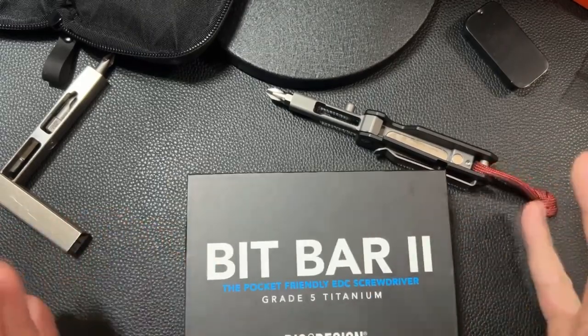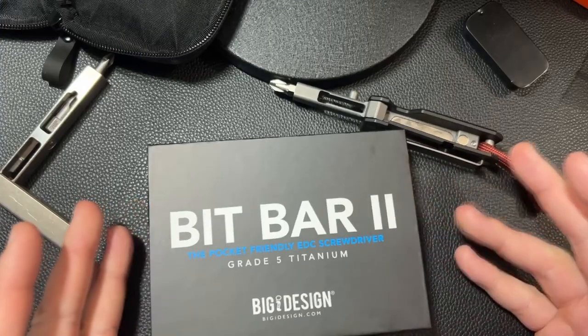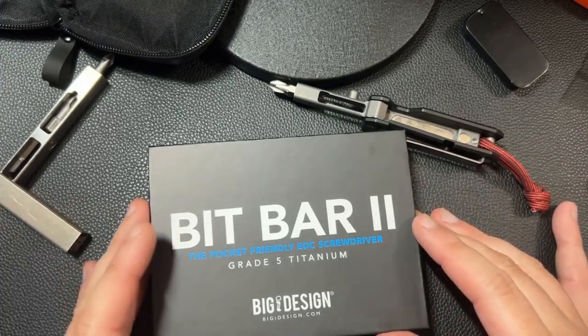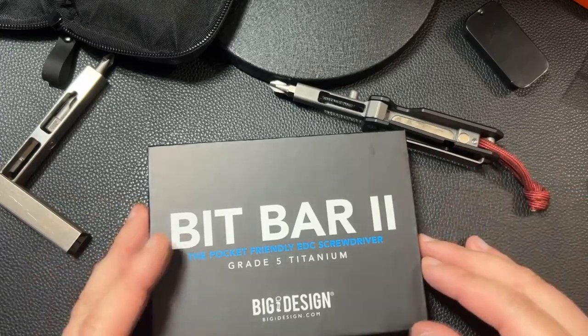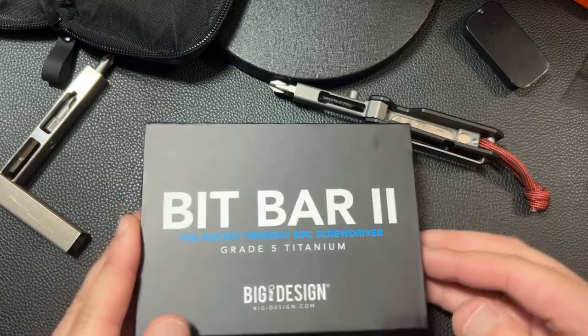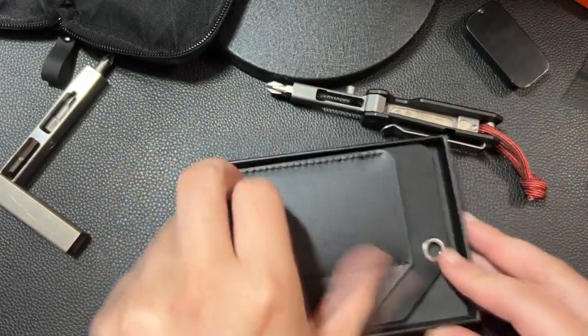Hey guys, I wanted to go ahead and do a quick review of the Bit Bar 2 by Big Idea Design. They did not give me this unit. They did not sponsor this video. I bought this with my own money. I knew that there was a version 2, so let me give you my quick thoughts and go from there.